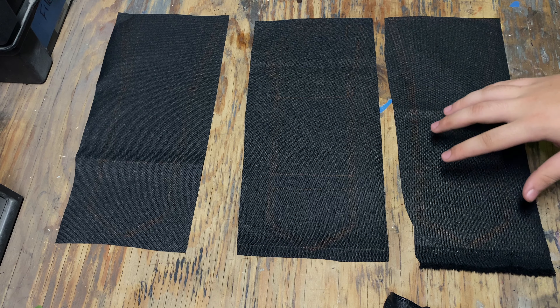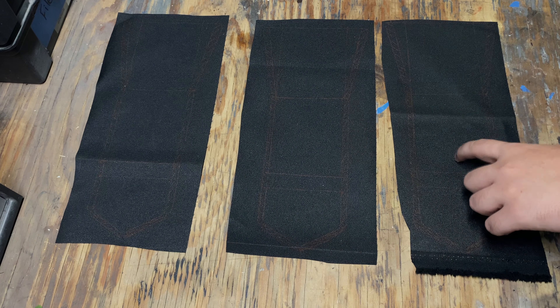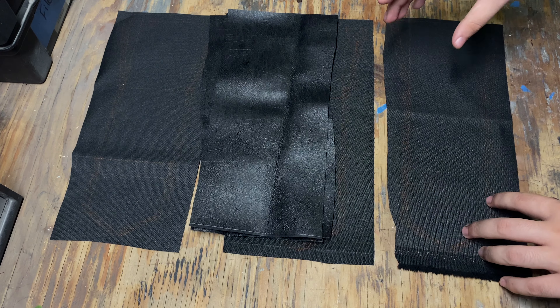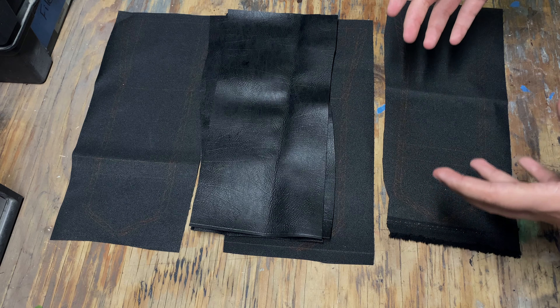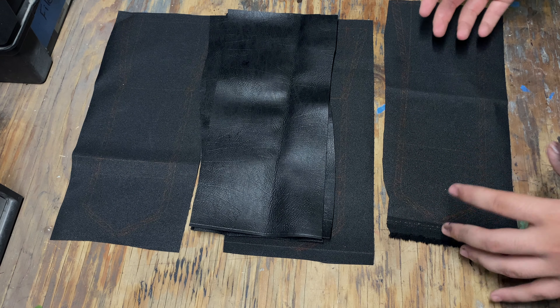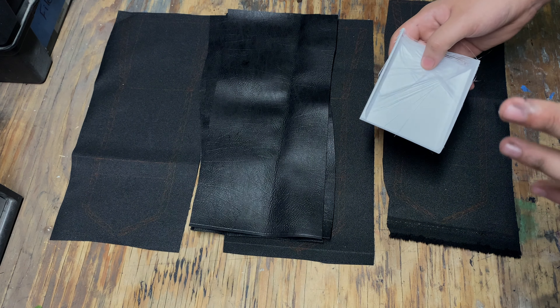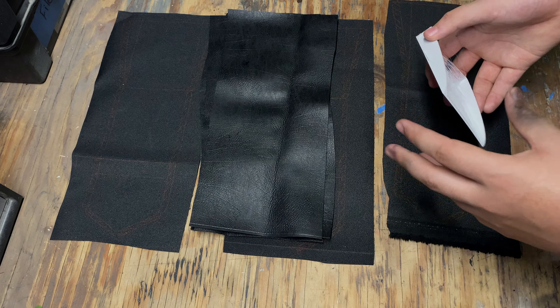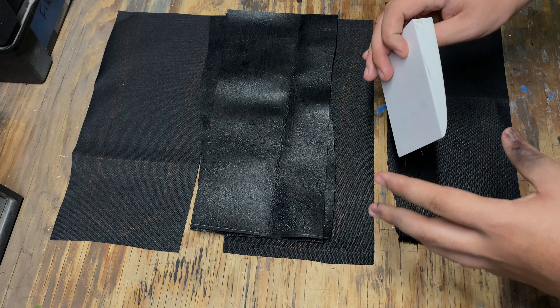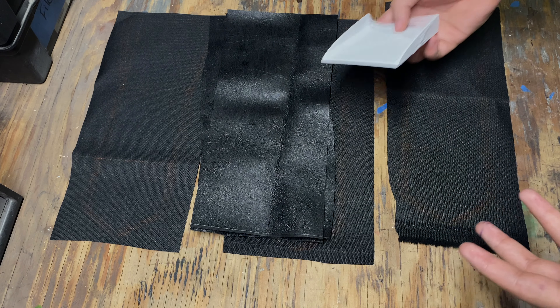I've transferred the template onto these pieces of canvas. Something I want to do is line the inside of these with some faux leather because they're just too thin and they're not going to keep the shape from the game. I also 3D printed these inserts — I might have to print them a little bit smaller, but basically you just insert these in and it'll keep the 3D shape that's in the game.